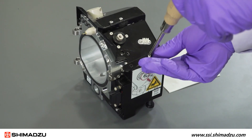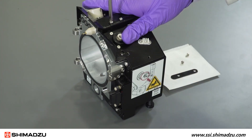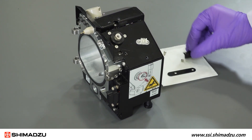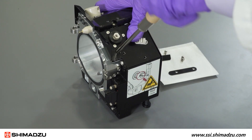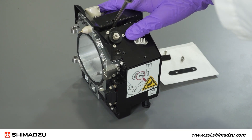Loosen and remove the two screws fastening each cover, then remove the covers. Loosen the locking screws securing the spray unit, but do not completely remove them from the interface.